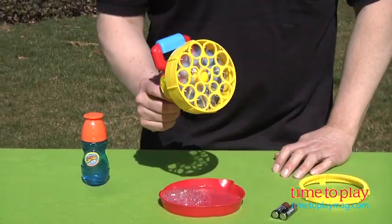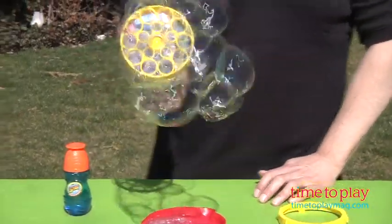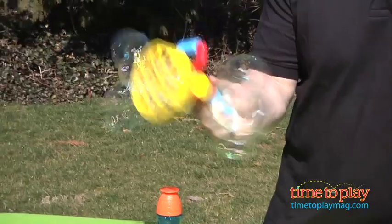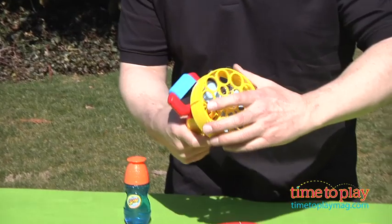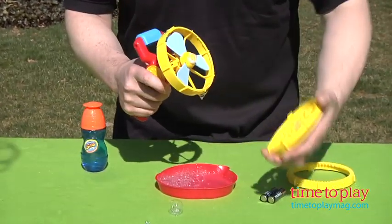Dip it into the solution, pull the trigger, and the turbine engine makes all kinds of great little bubbles that kids will enjoy playing with and of course creating all kinds of fun outside.